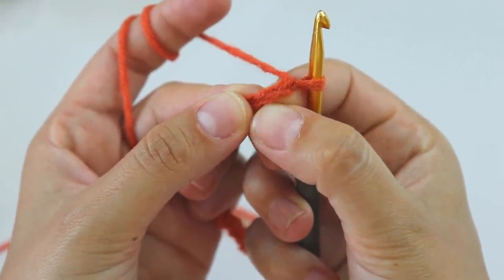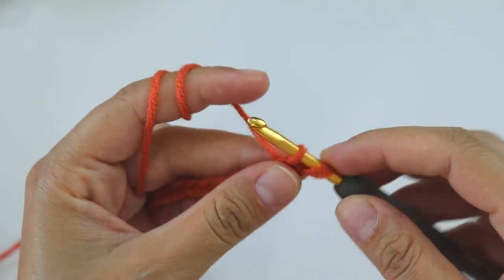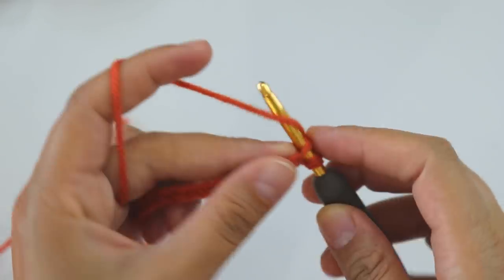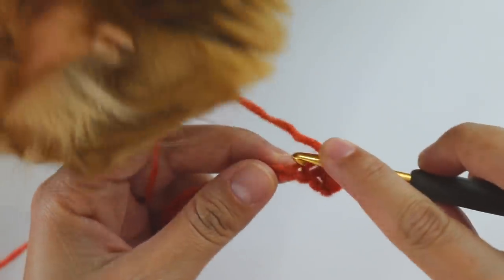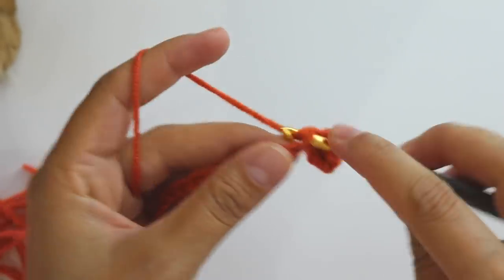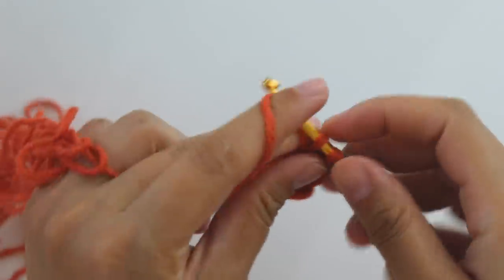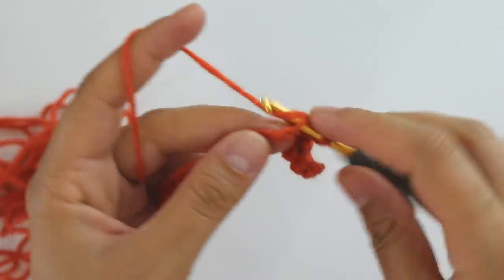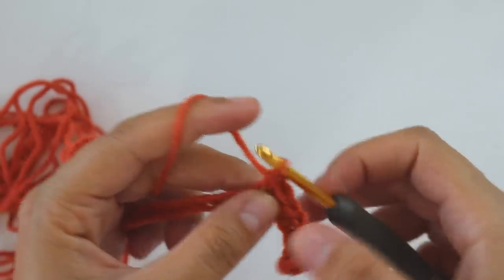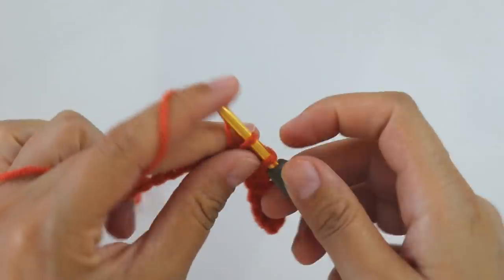Grab the yarn, yarn over and pull through two loops — that's a single crochet. We will keep making single crochets, and I will put single crochets for all the chains.